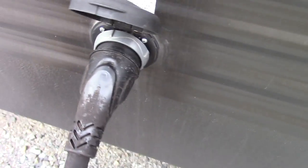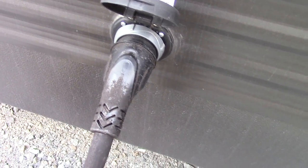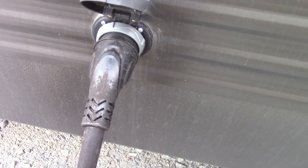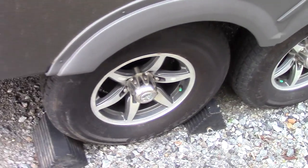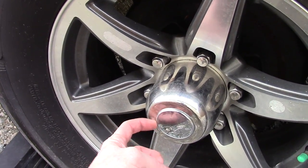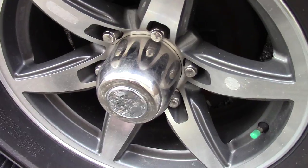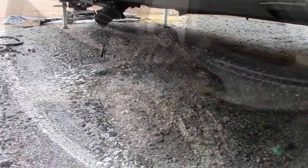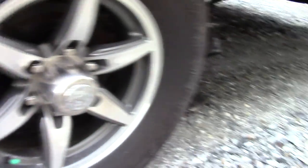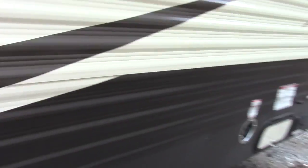My particular unit did have the 50-amp service, so I'm good to add another air conditioner if I wanted to — I probably won't. The climates I'm normally camping in, one air conditioner has done fine. I like the tires and wheels. To grease these, it's really easy — you don't have to take off the center cap, you just pop this out and pull the rubber boot out. It's got basically a standard through-spindle. The gray and black tank are there, and there's another additional gray tank on this end. All the marker lights are LED.